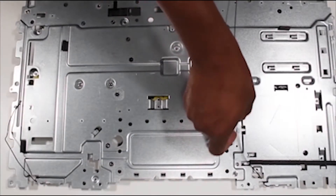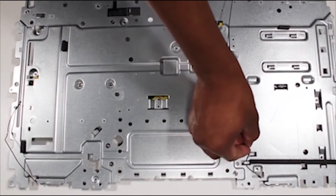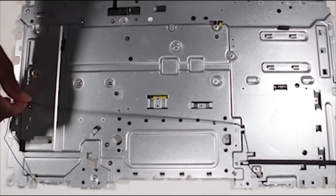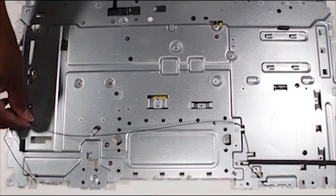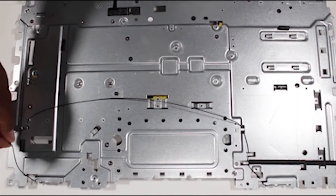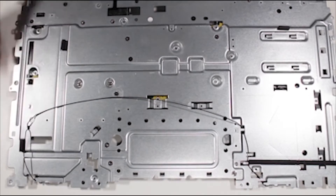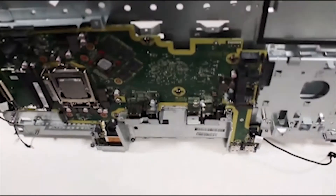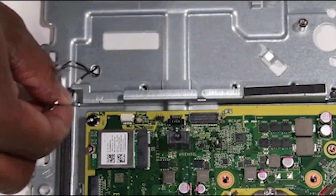Turn the base pan over and route the right antenna cable through the cable guides along the underneath of the base pan before gently pushing it through the access hole to the top of the base pan. Gently push the left antenna cable through the same access hole to the top of the base pan and turn the base pan over. Route the antenna cables along the cable guide.